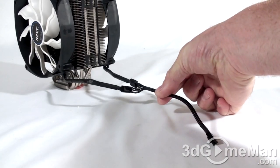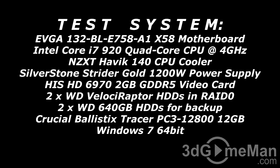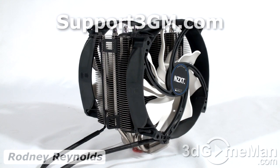Here's that nifty sleeved power lead for the two fans — you can see how it's attached and it looks very clean. I also wanted to mention how smooth this base is; it's important because this is what comes in direct contact with the CPU. Finally, have a listen to the two fans at maximum speed.